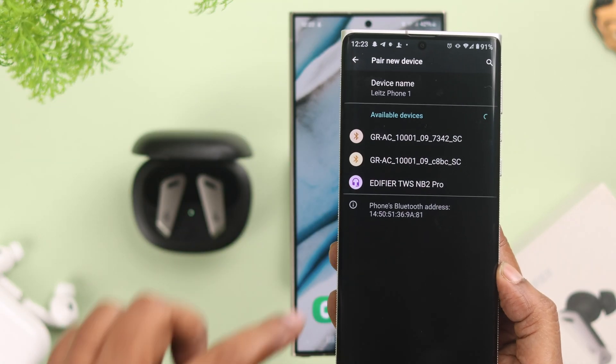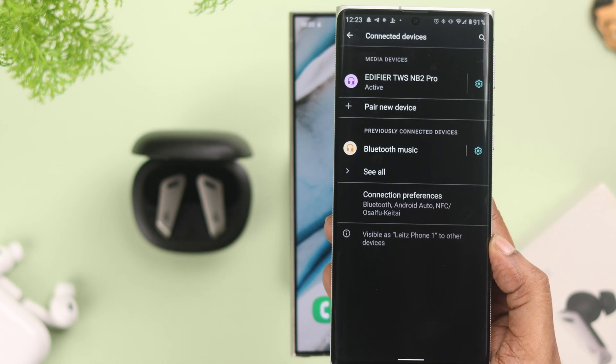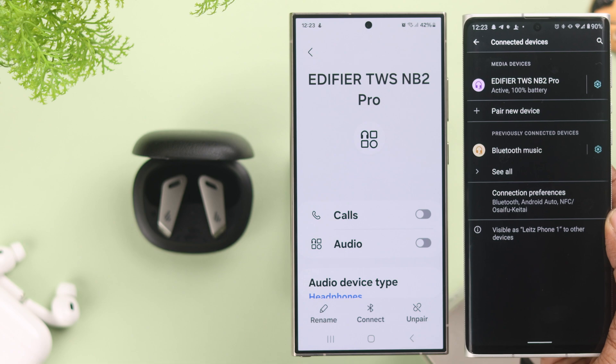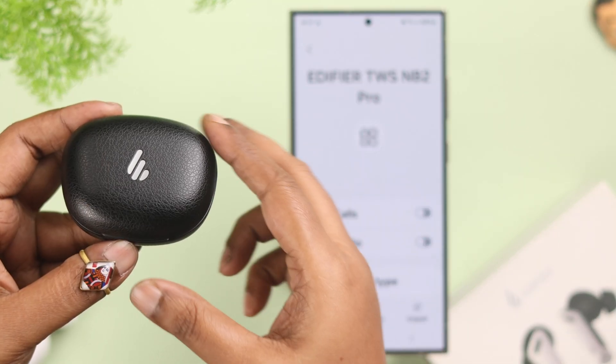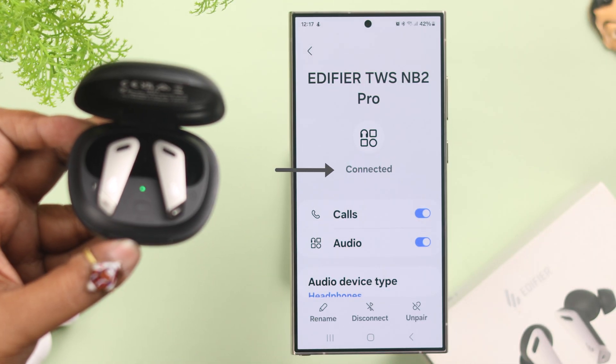Once it's paired, you can take the Edifier into pairing mode and pair it with multiple devices, but in that case it will be disconnected from all previously paired devices. When the earbuds are inside the case and you close the lid, it will disconnect from all devices. When you open the lid, it will automatically connect to the last device it was active on.